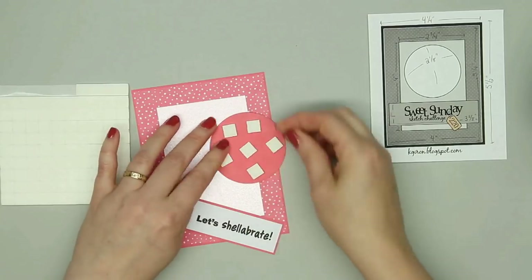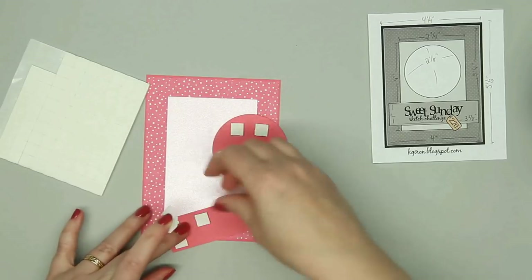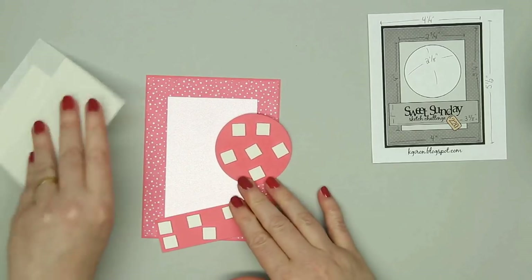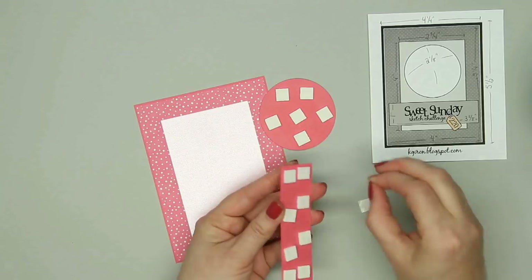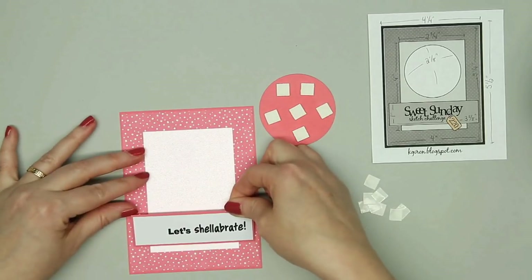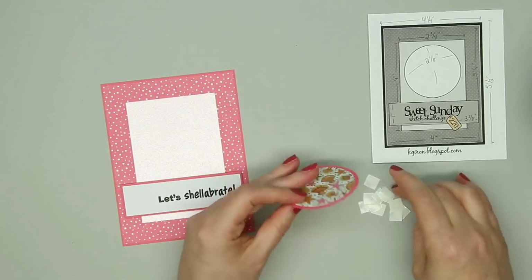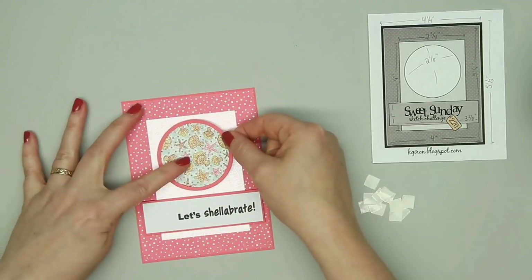I'm going to add some dimension and it's really nice that the kit already has all these little foam squares, and these are really sticky so if you make a mistake, it's not coming up. I'm using a sentiment from the exclusive stamp set — the sentiment is Let's Shelebrate. It goes perfectly with this pattern paper.